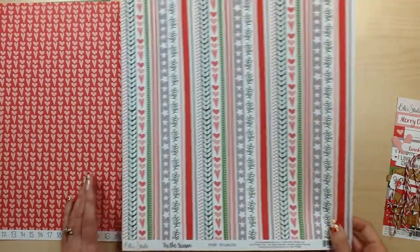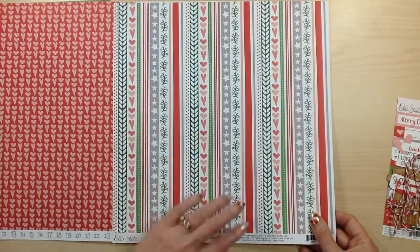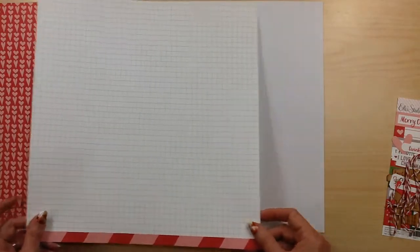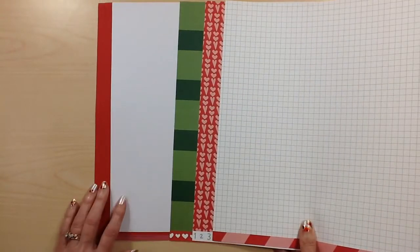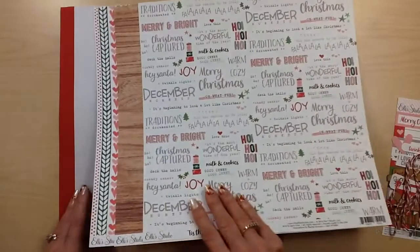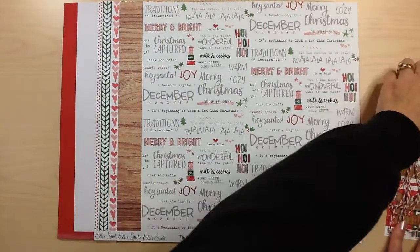This one called Tree Trimming has the border strips with stars and the holly hearts. Really pretty. The back side is this grid. For your cardstock you're going to receive one sheet of white cardstock and two sheets of red cardstock. This collection is a lot more of the traditional bright red and green Christmas colors.